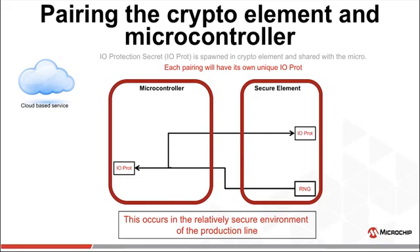Let's go back to manufacturing. Usually manufacturers use some kind of diagnostic code on newly created boards to verify they are created properly. This diagnostic routine is then overwritten by the production application image. During that manufacturing cycle, this diagnostic code should ask the crypto element to create a unique random number to be used as the IO protection secret for this particular MCU/crypto element pairing. This number is stored in both the crypto element and the microcontroller — it is unique to each PCB. If anyone were to decapsulate the micro and find this secret, the hack would only impact this one board, because all other boards have their own unique IO protection secret.